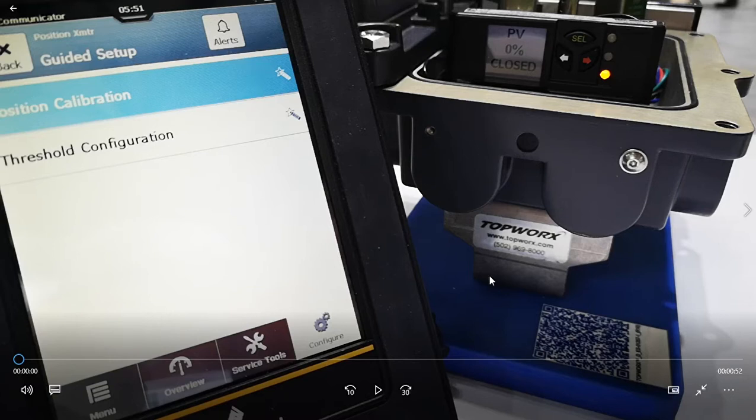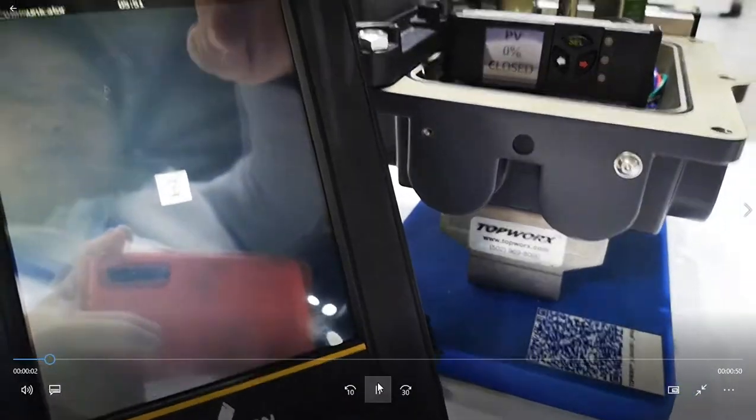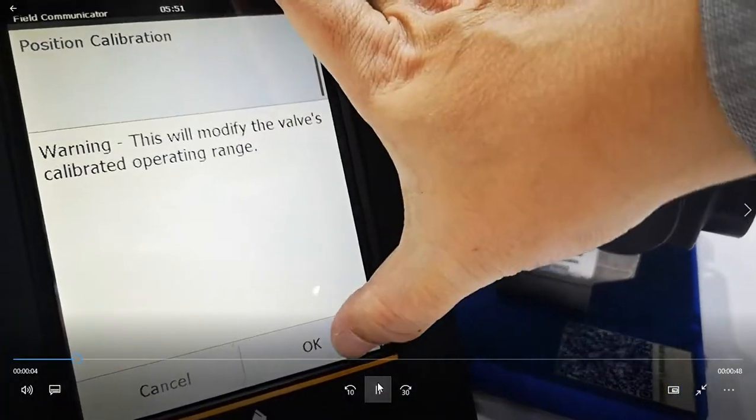Hi, my name is Mike Hulls from Emerson working with Topworks. Today we're going to see how the HART 7 device from Topworks interfaces very nicely with an AMS Trex. What we're doing today is calibrating, and although you can do this directly on the device with the digital display, in this video I'll be showing how you can calibrate using an AMS Trex. You can see now we're clicking on position calibration.